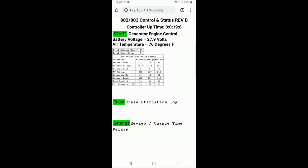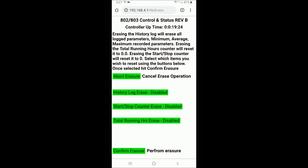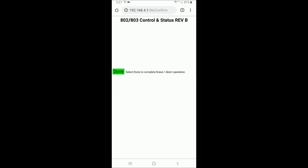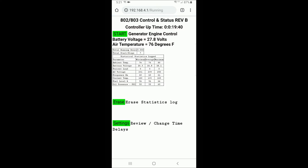This next section covers erasing the statistics log. You can individually erase the running hours, total start-stops, or the historical statistics table using the erase function. For this demo, I'm going to reset the total running hours, because I may have used that to determine when an oil change was required. To erase the total running hours, simply enable the erase of total running hours and then hit confirm erasure. Once done, go back to the home screen and you'll see the total running hours has been set to zero.